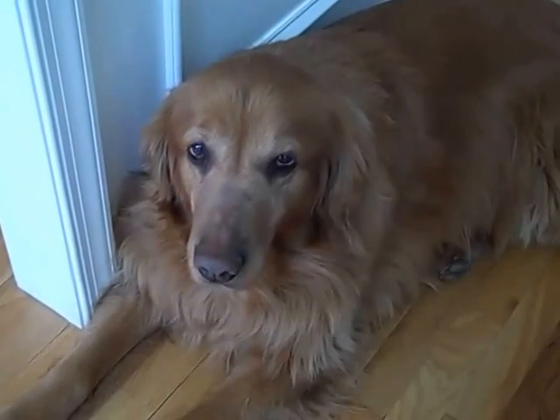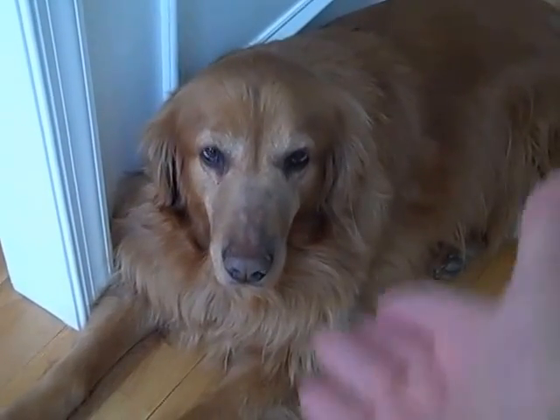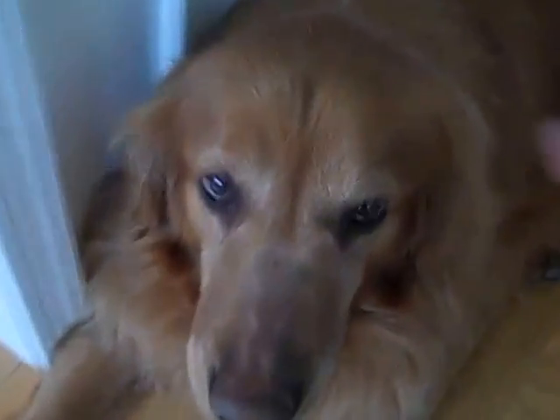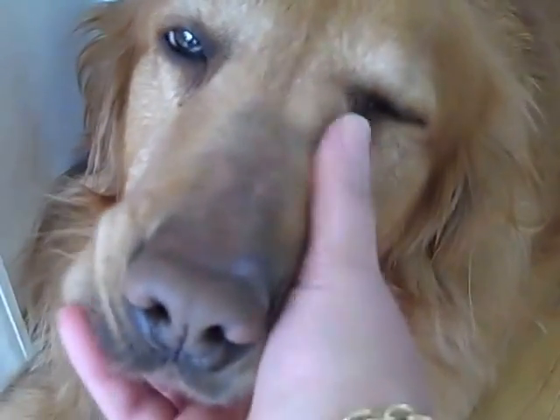Hi everybody, it's Gail the Happy Stamper and this is Maggie girl. This is my sweet golden retriever. Say hello, Mags. Hello.